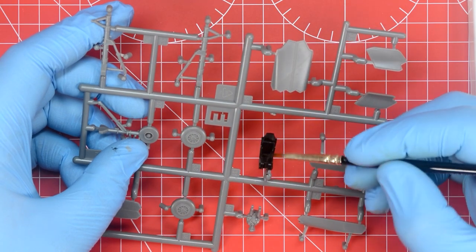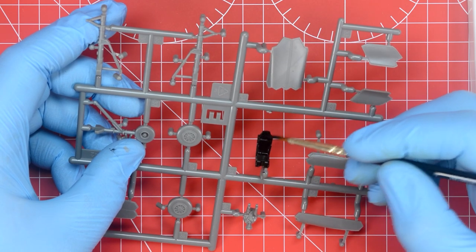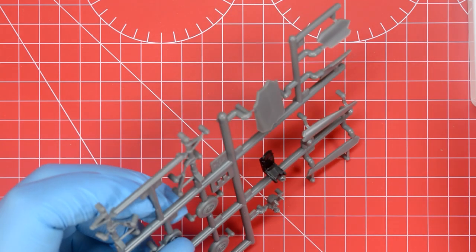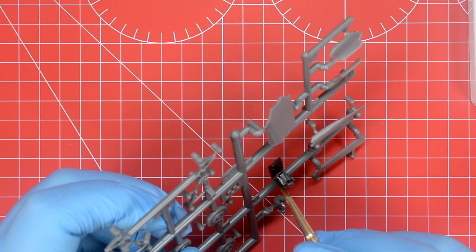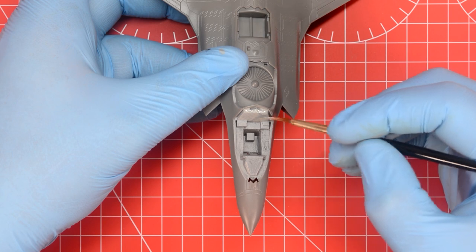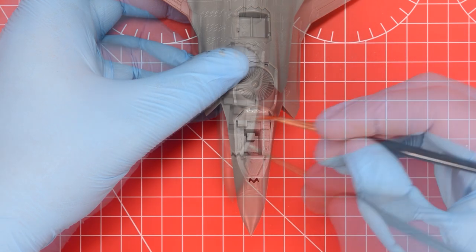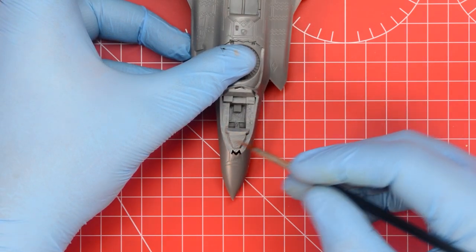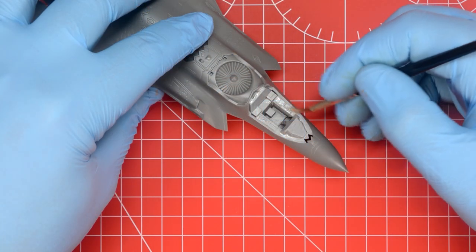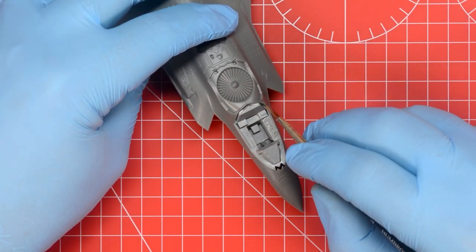We can now apply a second layer of black paint to our ejector seat which is completely dry. You'll see straight away that the second layer covers up the majority of the streaks left behind by the first application and we start to build up some strong colour coverage. Ensuring that we leave the parts to dry is very important as we don't want to apply another layer too soon and lift the paint underneath. We basically alternate between the ejector seat and the cockpit, adding a second and possibly third layer of paint to build up good strong colour coverage. Once we're happy with the finish we can snip the ejection seat from the frame and glue it into position.